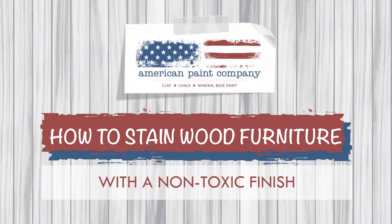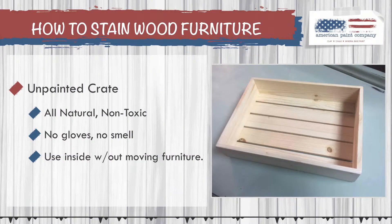In this short tutorial, you're going to learn how to give your unpainted wood furniture a stain finish. We're going to do that without using the traditional stain that's often loaded with chemicals and has a lot of toxic fumes. If you've used stain before, you'll probably know it puts off a horrible smell that just doesn't go away. Even if you haul your furniture outside, the smell just lingers in your home. What I'm going to show you is how to stain your furniture with a non-toxic finish.